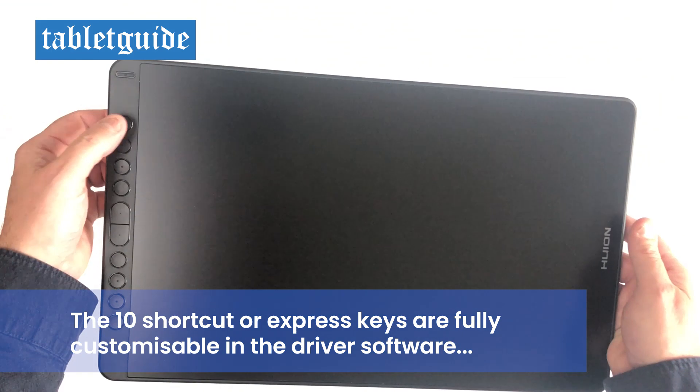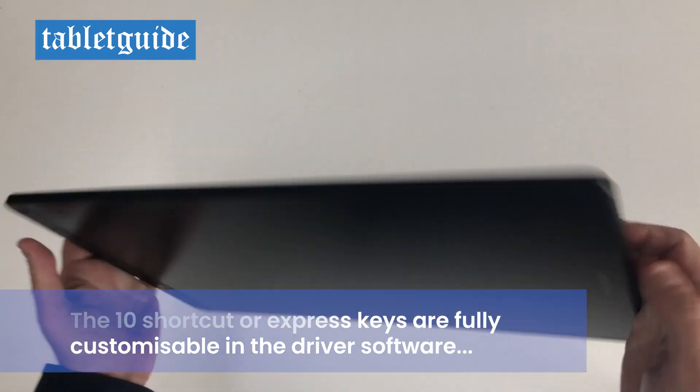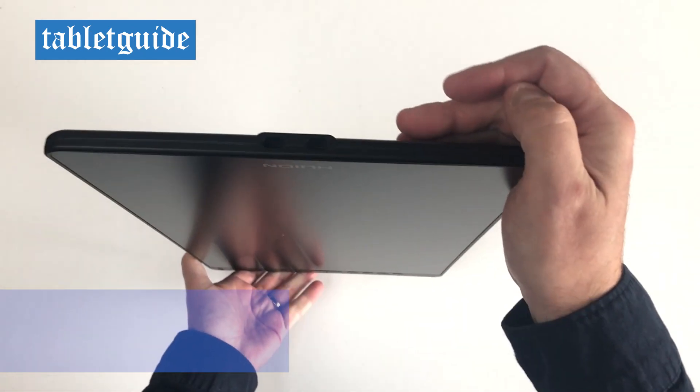This is a 16 inch tablet with 10 shortcut keys down the left side. On the right are the two USB-C ports for connecting to your laptop or PC.